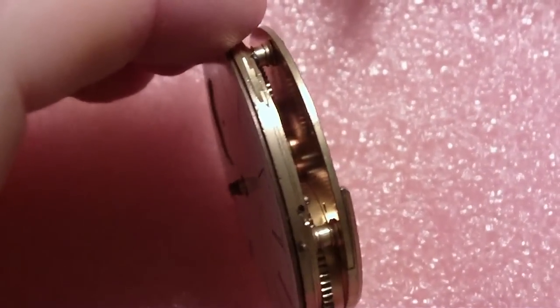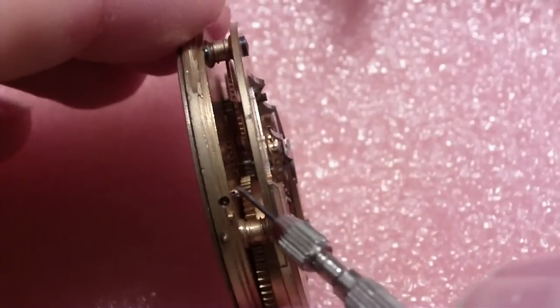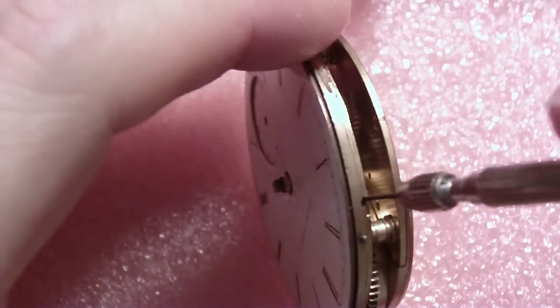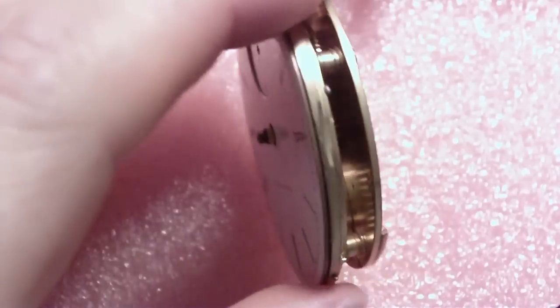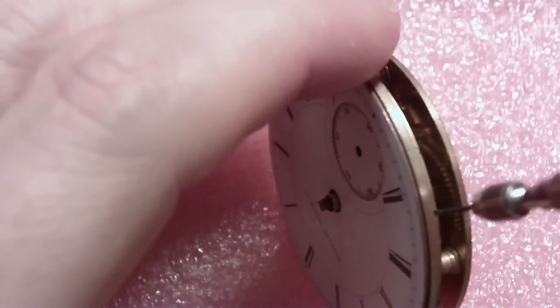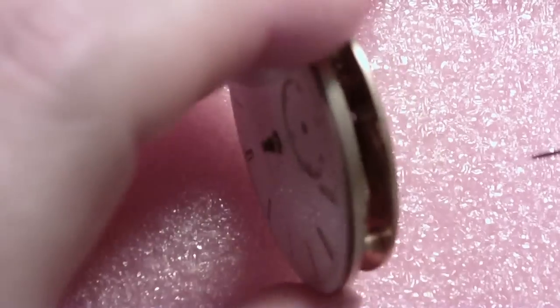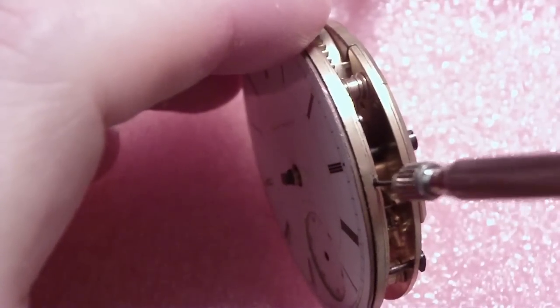Now let me take the dial off. This one has screws. The dial feet have little holes in them for brass pins. From what I heard, this company didn't throw anything away — they were using key wind parts on pendant wind watches. That's number two. There's usually three. And there's the third one. I'm not taking them out all the way because I'll probably lose them.